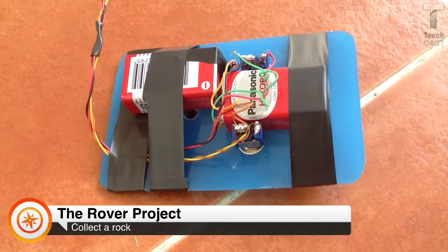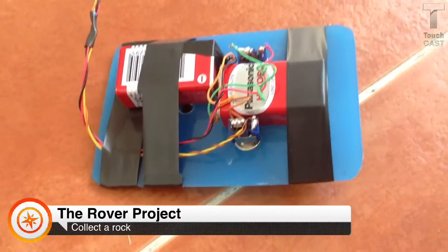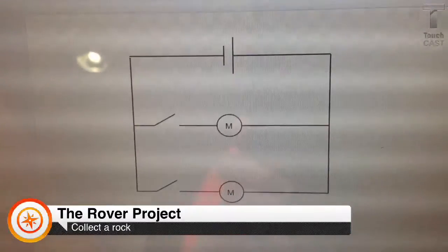Another problem we had was connecting the circuit and making the motor run smoothly. This is the plan of our parallel circuit.